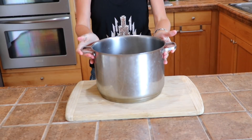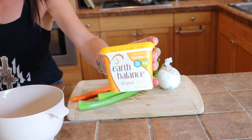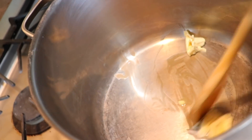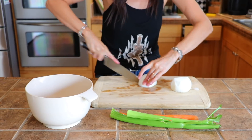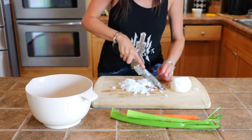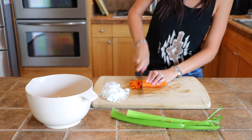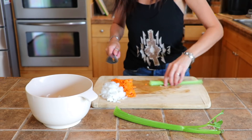A long time ago I did an Instagram post of some vegan chicken noodle soup I made and I told you guys I would show you how to make it one of these days - so here I am finally doing it. First you want to get a giant pot and melt a little bit of butter in there. Then cut up some white onion, some carrot, and some celery - that's always a really good base for any soup. I also did some zucchini. You could add mushroom or pretty much any vegetable you want. I did about half an onion, a full carrot, two celery slices, and about half a zucchini.